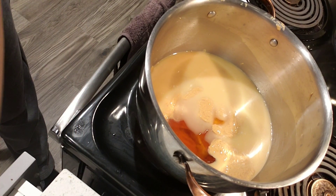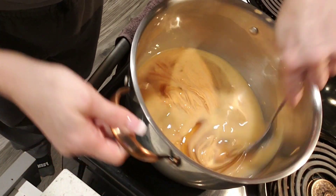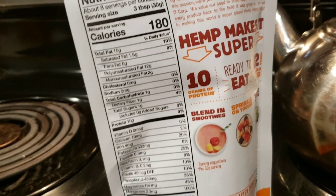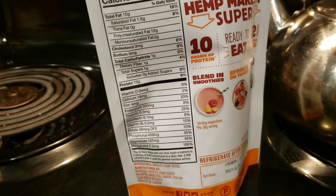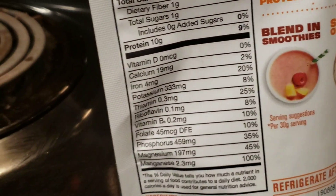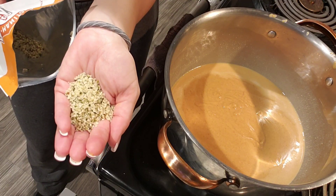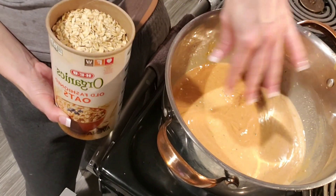All our wet ingredients are in here, we're gonna stir. About to add my hemp seeds. Look at this — 10 grams of protein, look at these unsaturated fats, look at these vitamins and minerals: 100% of manganese, 45% magnesium — all this in just three tablespoons. I'm gonna use two and a half to three tablespoons, just gonna dump it in there.